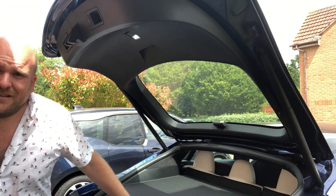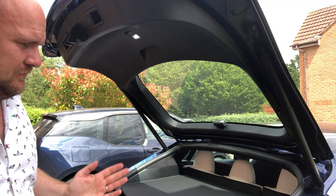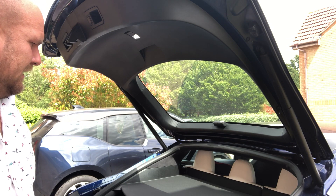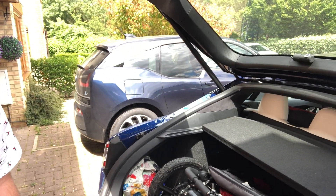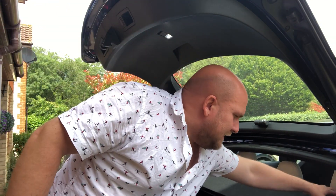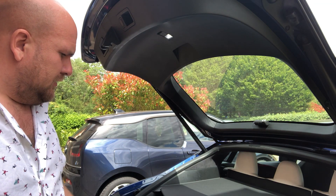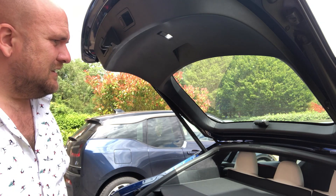Now Tesla do a lot right. The parcel shelf is quite good — it folds in half so you can tuck it behind, and it does give you a bit of good access. You can fold it back and it gives you a lot better access into the boot. But the problem is, say you're carrying a buggy or a lot of shopping, you've then got to somehow get that up and it's a bit messy.